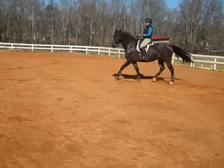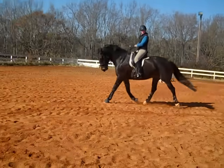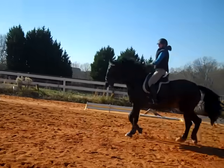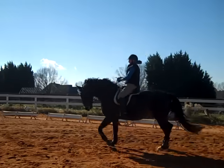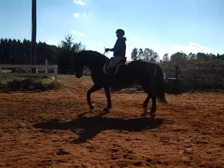Susan's focusing on keeping him deep in his shoulder and his neck. When you do that, you also have to add the back end. So you've got the right idea of getting him up at the base of his neck. Then you want to add the speed at the same time — that gets their back end to step under more so they can lift their shoulders more.